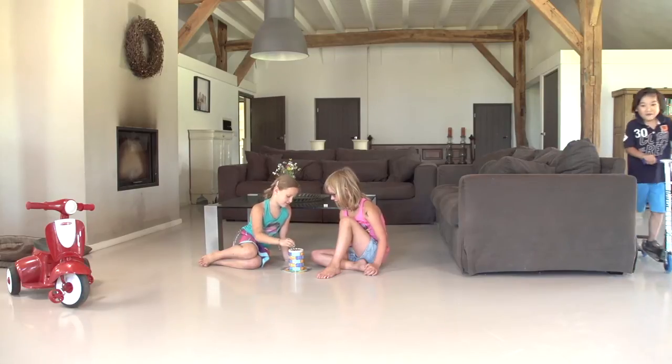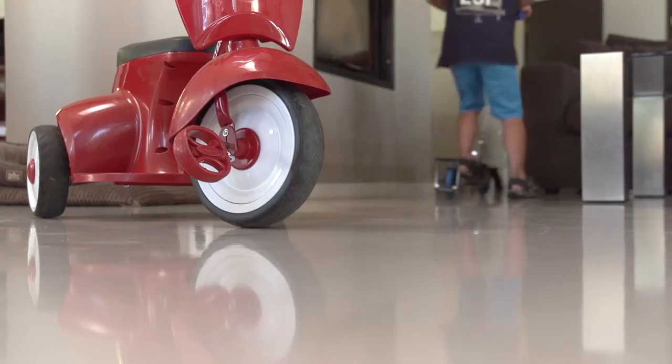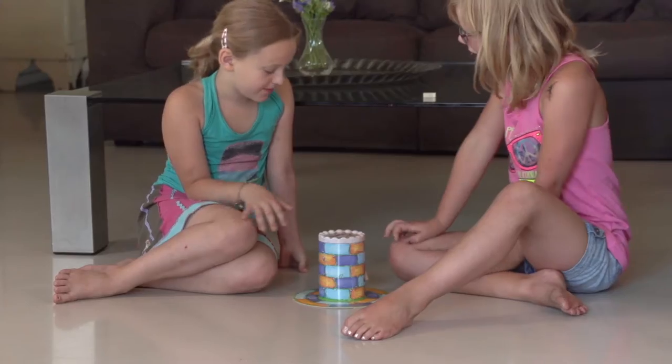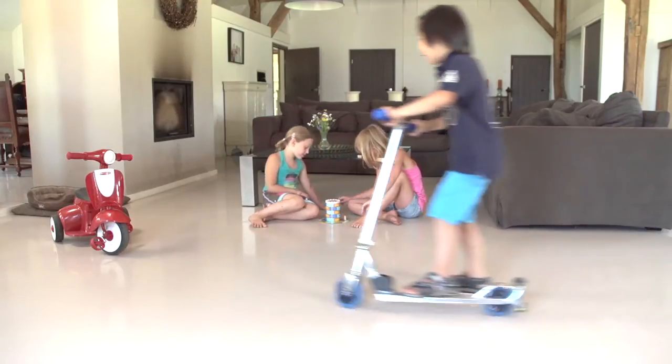Seeka Comfort Floor — decorative, comfortable flooring, liquid applied and custom made for you without disturbing joints. Comfortable yet durable, colorful and extremely easy to maintain.